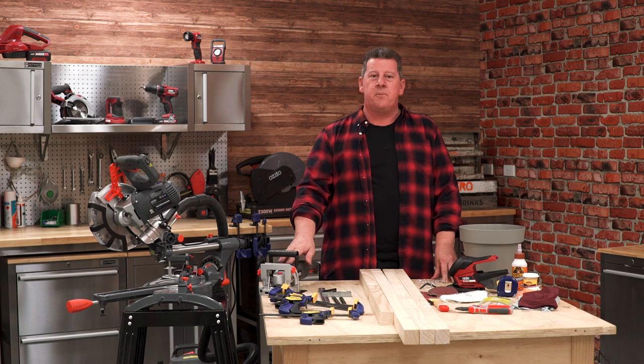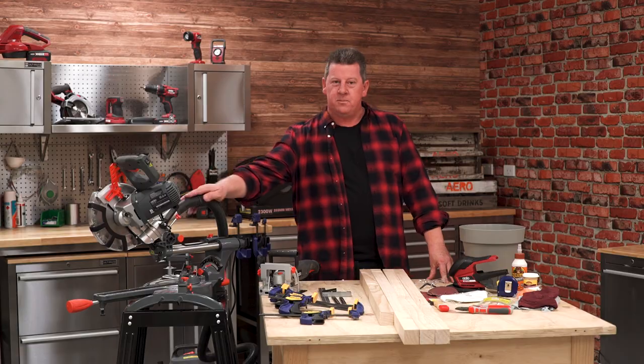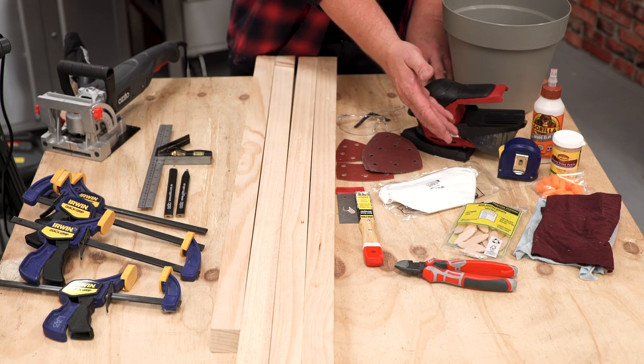Hey, Andrew from Azito. Today I'm going to help you build a DIY pot plant stand. Some of the tools you'll need is a mitre saw, a biscuit joiner, a detail sander, some clamps and measuring, timber, and don't forget to have some safety gear on hand.